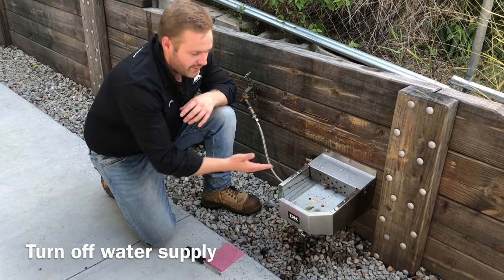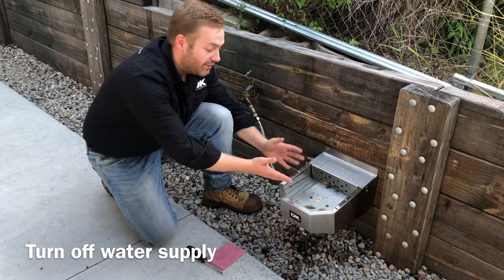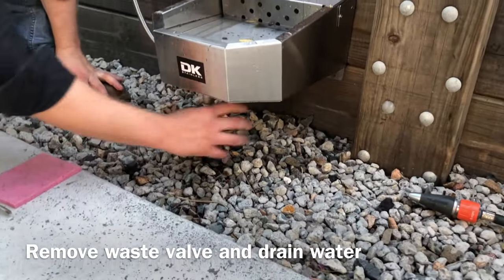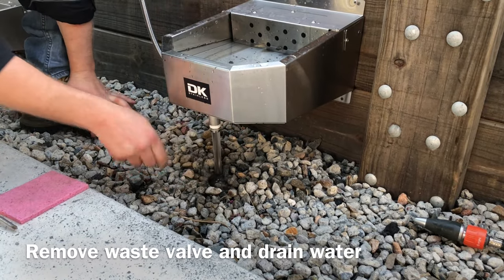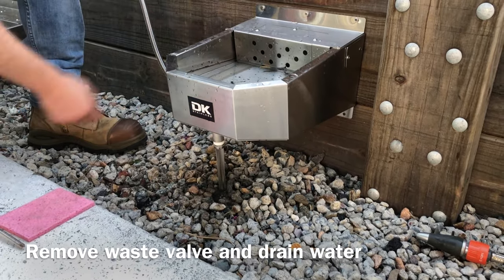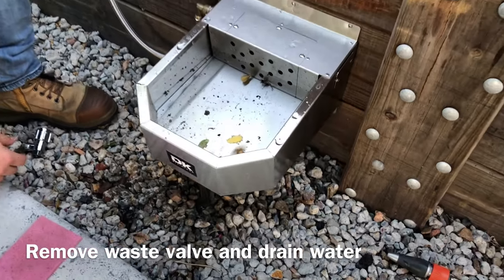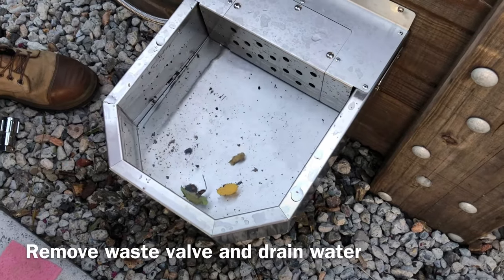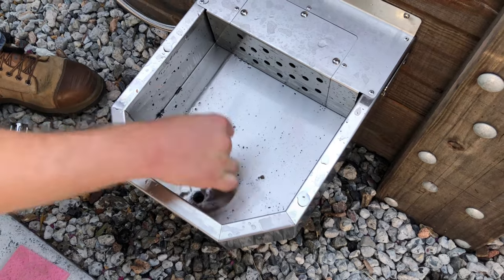If yours is like ours and your dog brings everything back in — a lot of leaves and foreign objects — the best and easiest way is to undo this valve, take the whole thing off like so, and you just start seeing everything come out. Let all the foreign objects get out there, just take the leaves out.